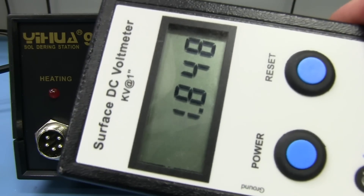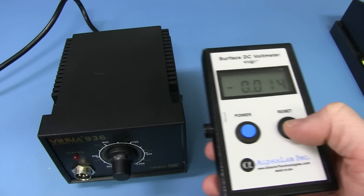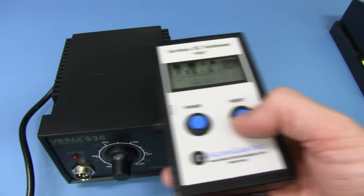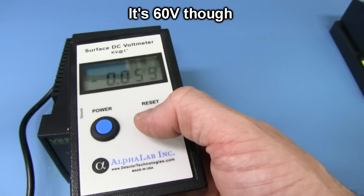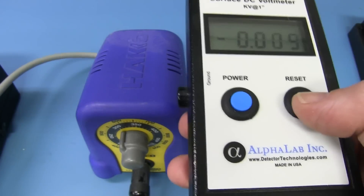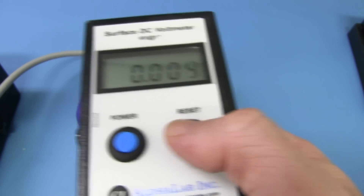One way to test that — I've got my surface voltmeter. I'll move it over the top like this. Look, it goes up when I move it over the plastic — there is a surface charge on that plastic. To be fair, it wasn't connected to mains earth, but even with the mains plugged in and switched on, the plastic is still building up a charge. Whereas on the genuine Heiko FX-888, even with the mains disconnected, there is no static charge build-up on the plastic case whatsoever. So I reckon it's just marketing.